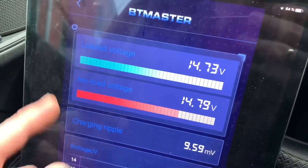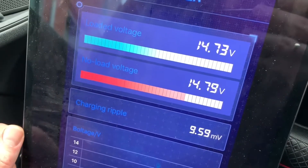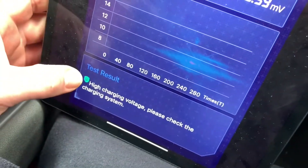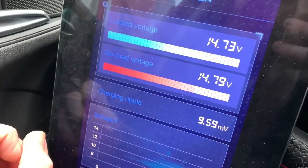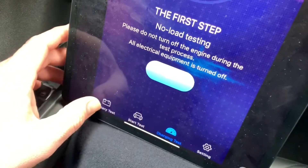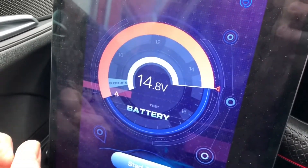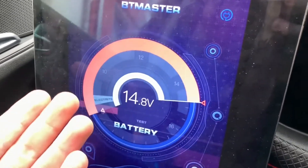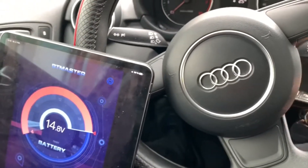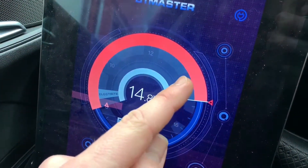This is a nice and easy device. I like it and I will use it all the time for all my vehicles with a 12-volt system. If you are using a multimeter, you have to do so many things and you don't have the Bluetooth capability that this device has. With Bluetooth you get a wireless connection with no wires. You can sit down inside the car and get information about your battery, your cranking test, and charging test — that means your alternator test.